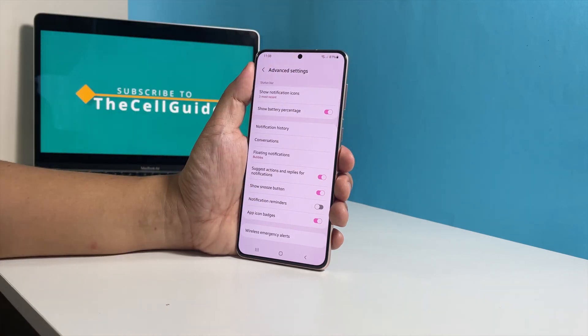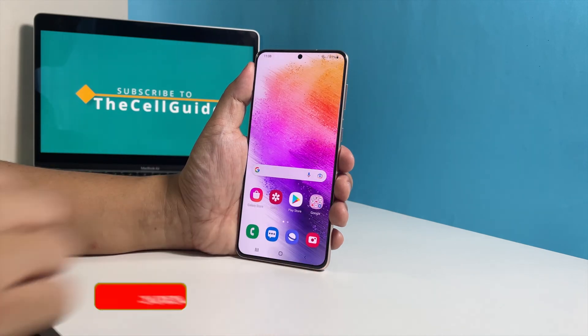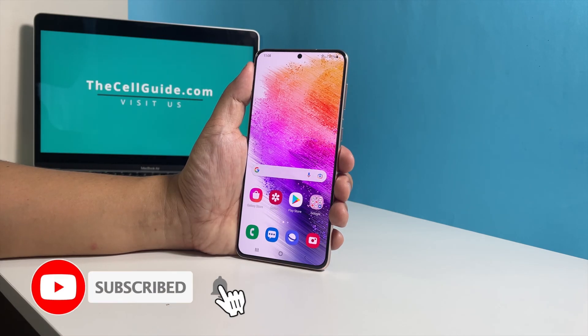We hope this tutorial can help you. Please support us by subscribing to our channel. Thanks for watching.